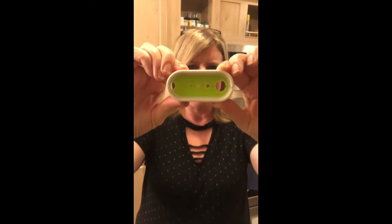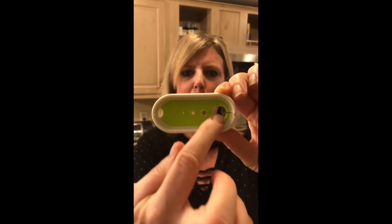I wanted to show you today this little herb stripper. It's got different size holes so you can strip herbs off of like thyme, rosemary, oregano, that sort of thing.